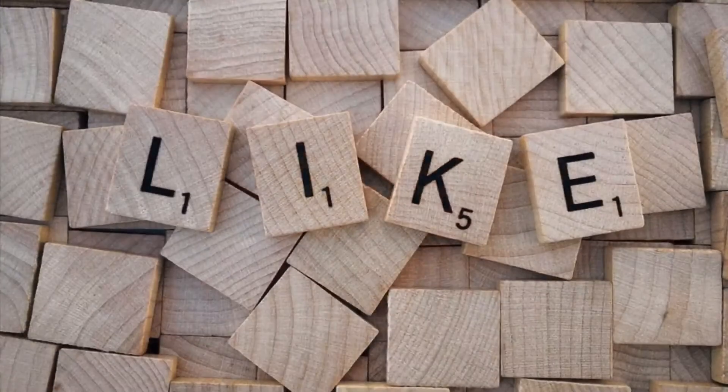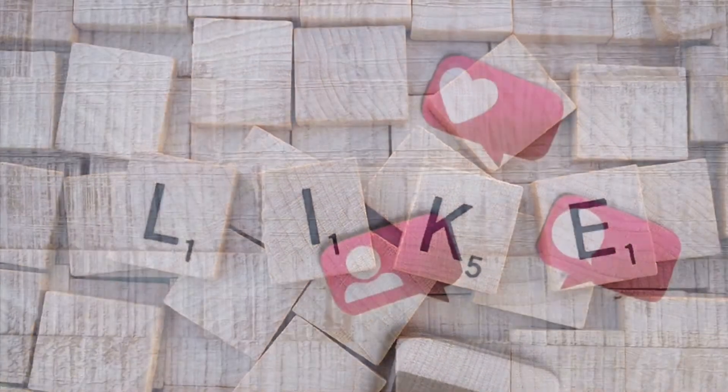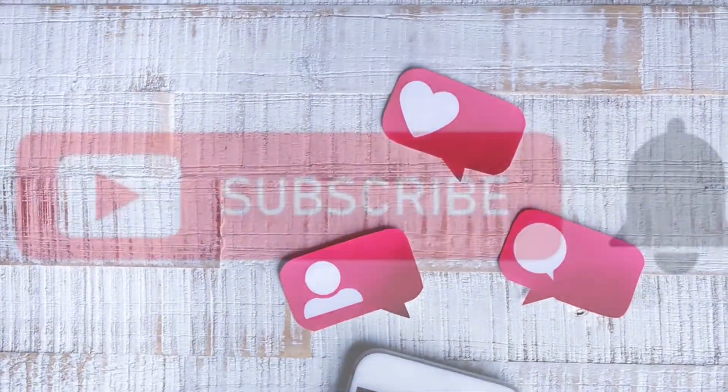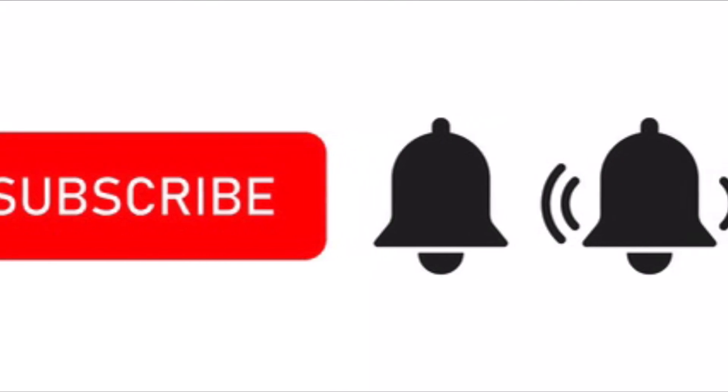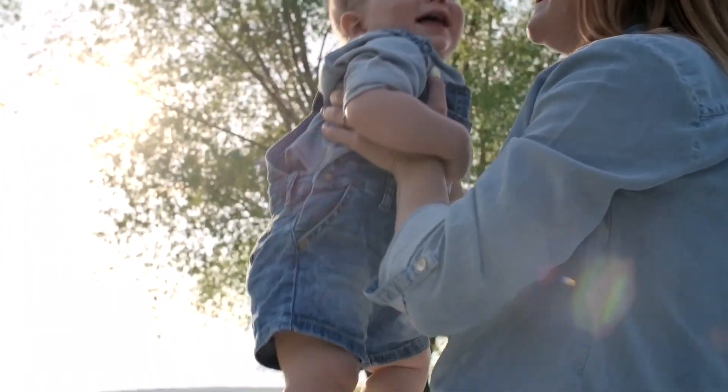If you like my video, please like, comment in the comment section, and subscribe to my YouTube channel Life is Beautiful. Bye bye for today — eat healthy, be healthy, and take care of your health.